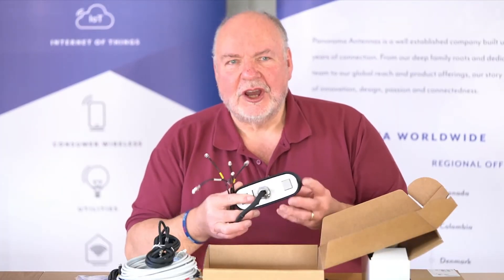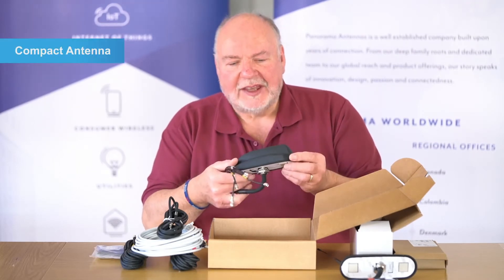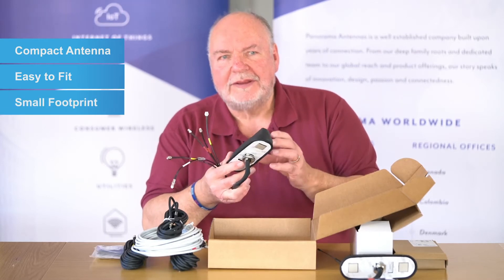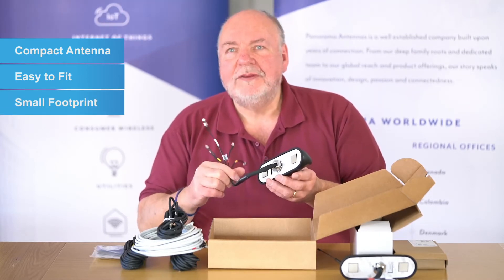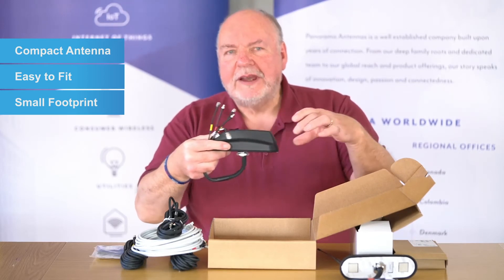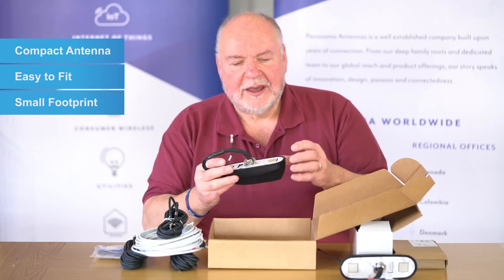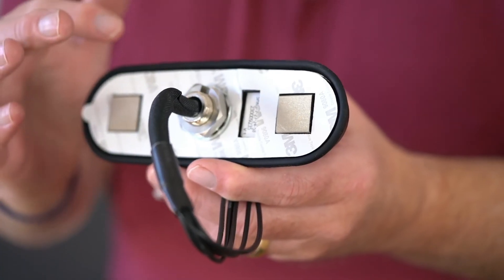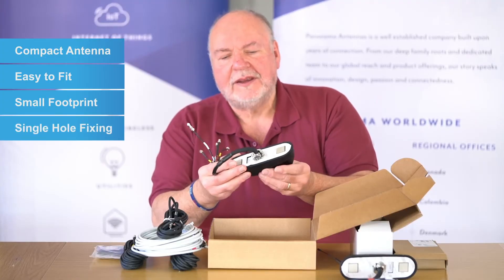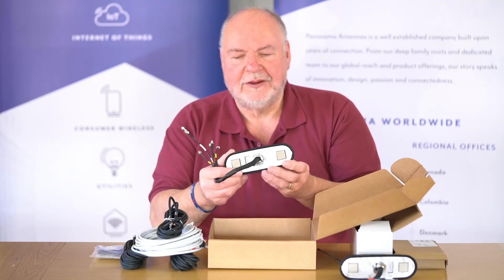So what are the benefits of the Sharky range? First of all, it's a really compact antenna. It's easy to fit because it has a small footprint, particularly for vehicles like SUVs where you have a rib roof, and this antenna will fit very easily between the ribs. It has a single hole fixing with an adhesive pad and a rubber boot around the outside to make it easy to install and seal on a vehicle.